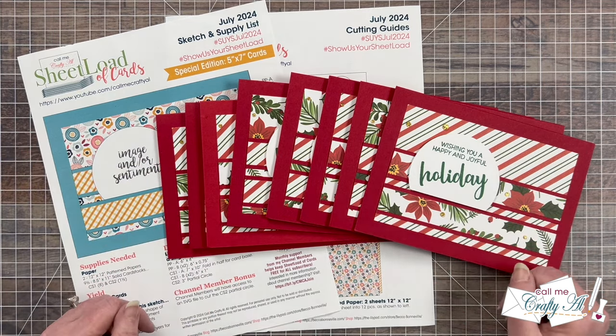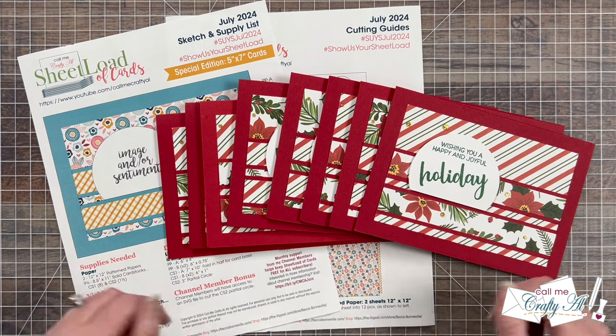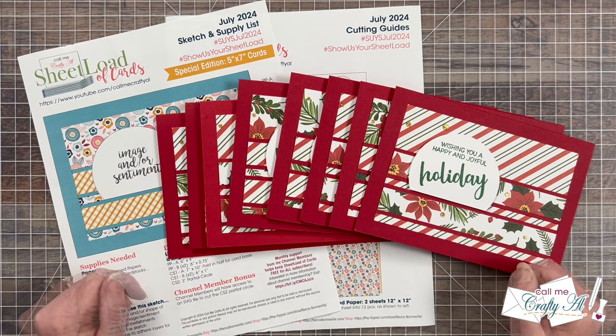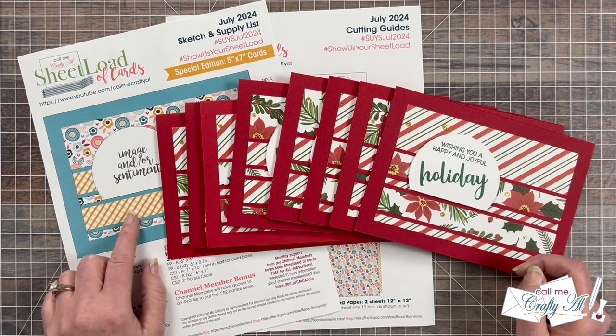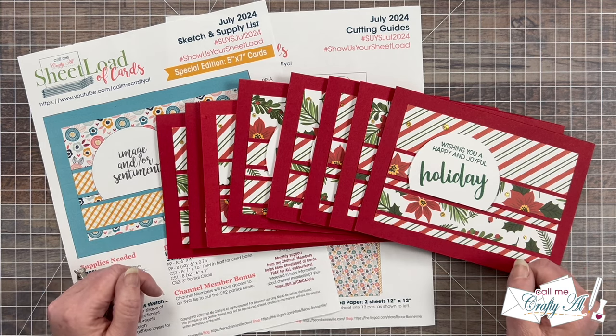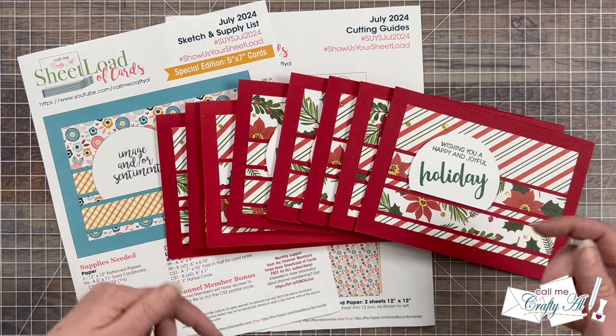This month's free printable shows you how to create eight 5x7 cards using just two pieces of pattern paper and some cardstock. If you haven't yet downloaded the free printable or saw how I made my first set, make sure to check out the debut and process videos linked in the description box.